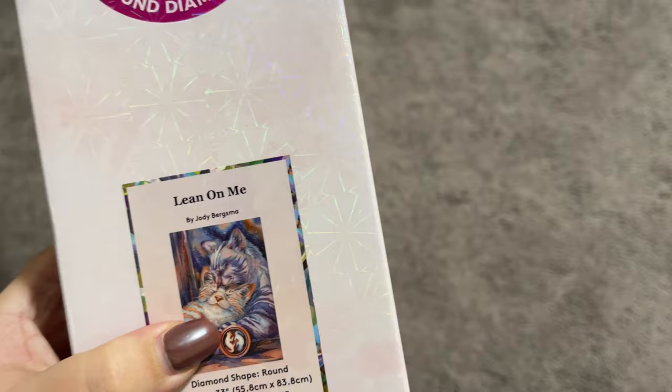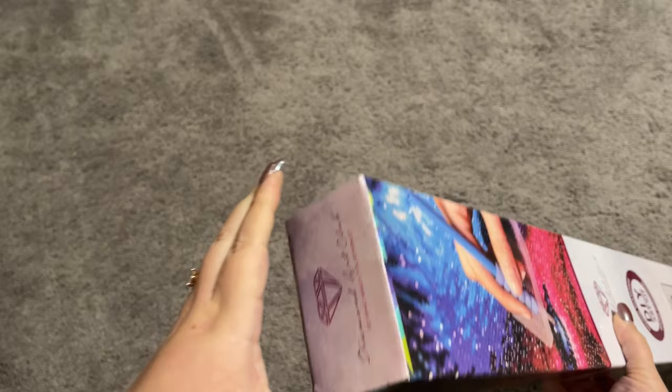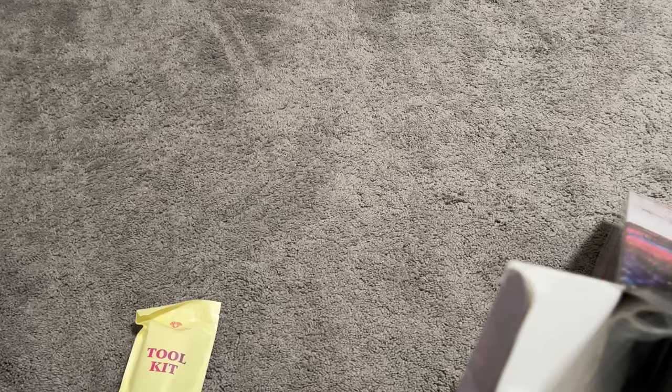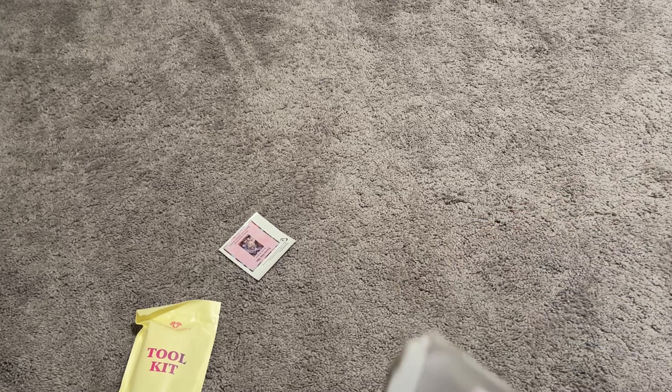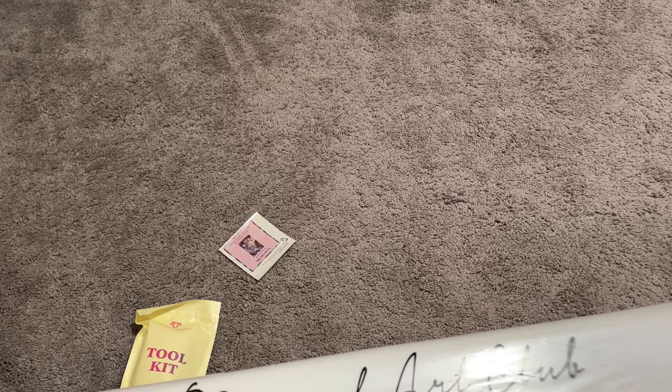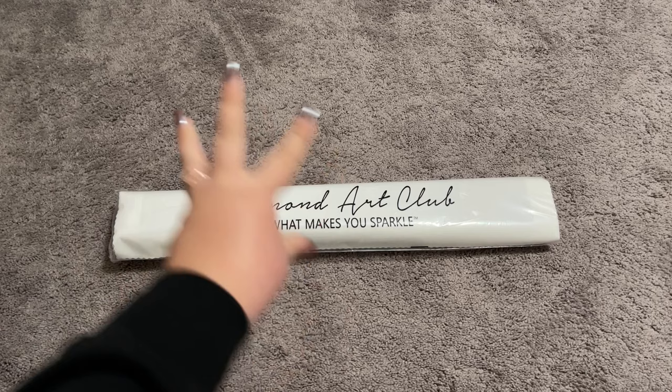I did go ahead and take the plastic off of this just for this video's sake, but I have not opened our box yet. For Black Friday, I know you guys have a bunch of videos you want to watch, so I am trying to speed things up just ever so slightly without compromising any quality and making sure that I'm still showing you everything that I always show you. We've got our dust cover bag there.